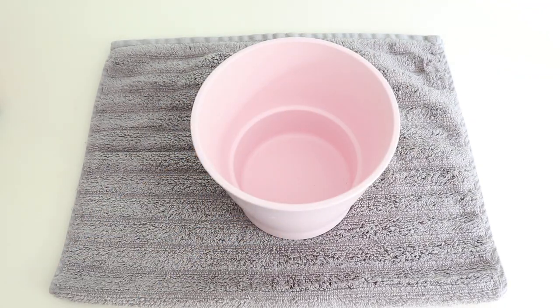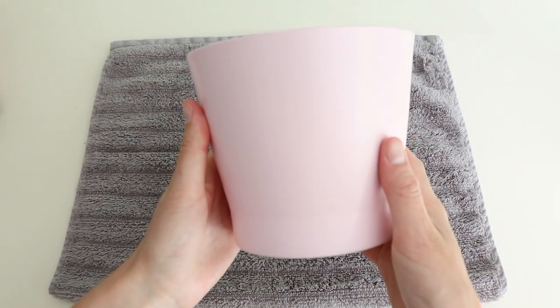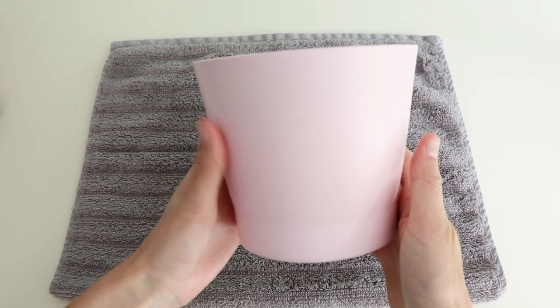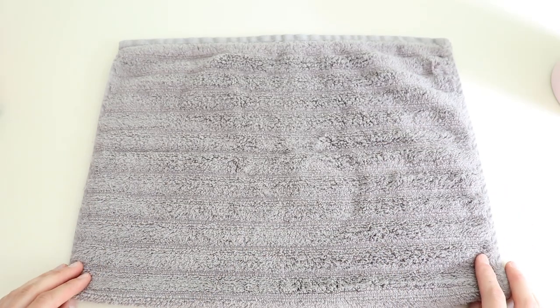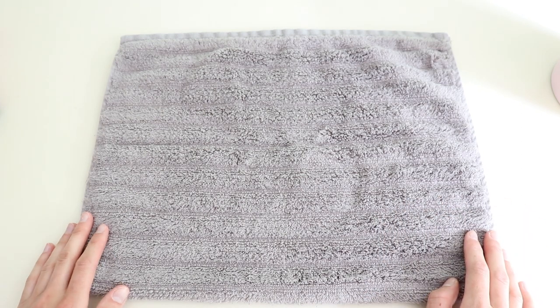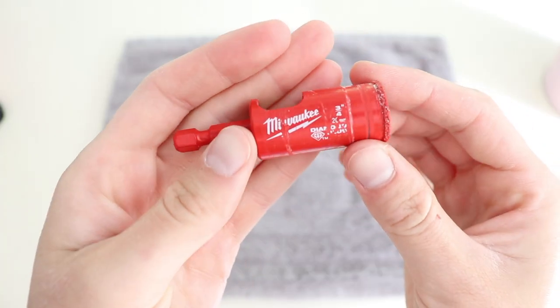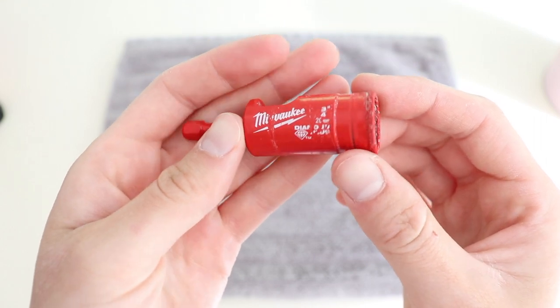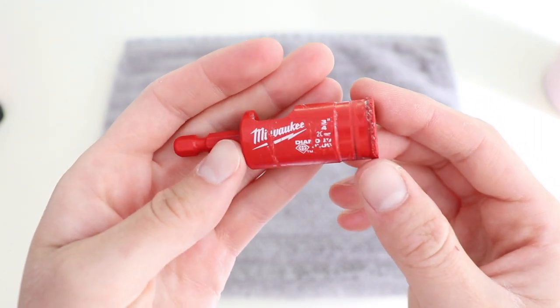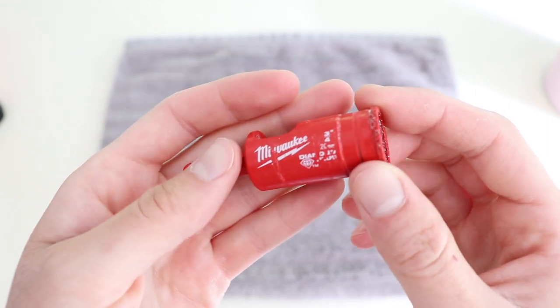The first thing you'll need is the pot that you want to drill drainage in. The next thing I recommend is a towel — that will just protect the edge of your pot when you are drilling your hole. You're also going to need a diamond head drill bit, which you can find at most hardware stores. This is the three-quarter inch diameter drill bit.